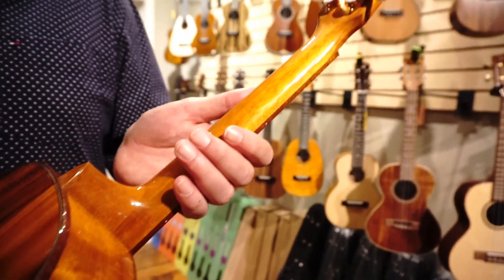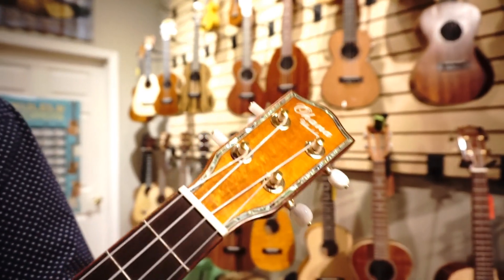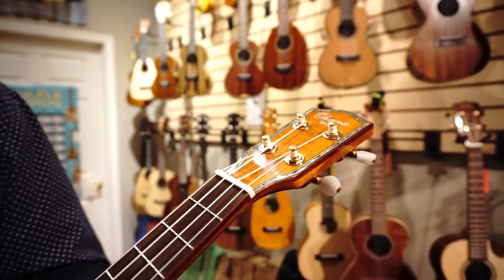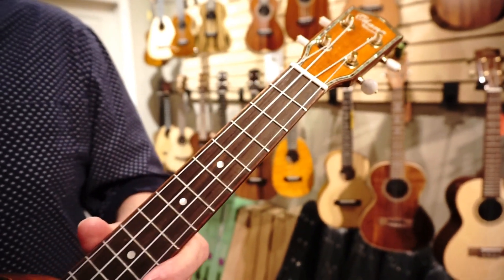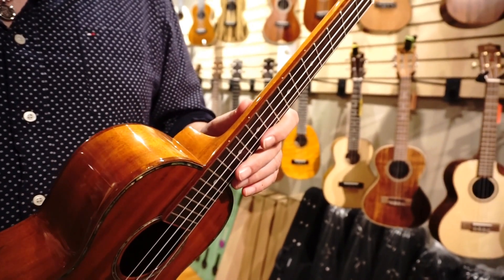Mahogany neck, sealed-geared gold tuners with pearl buttons. Coming around the front, you've got a koa headplate and a nice abalone up there on the top of the headstock. It's got a bone nut and saddle, position markers here on the front as well as the side.